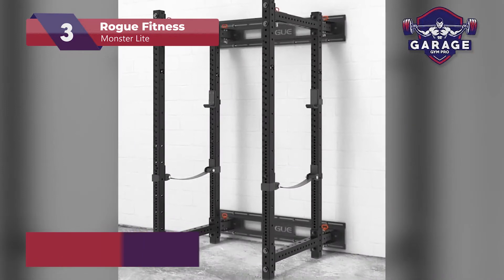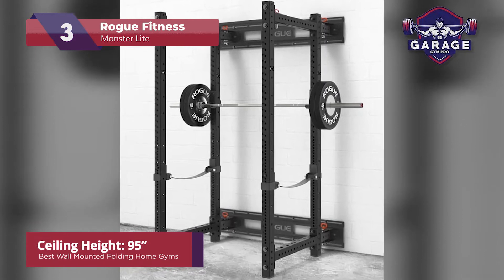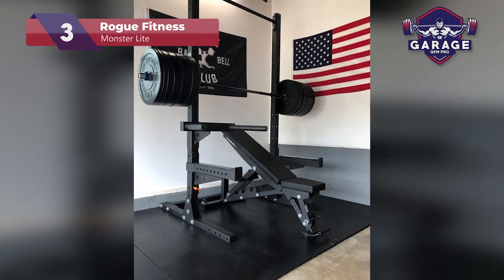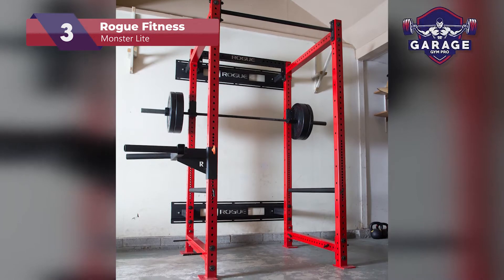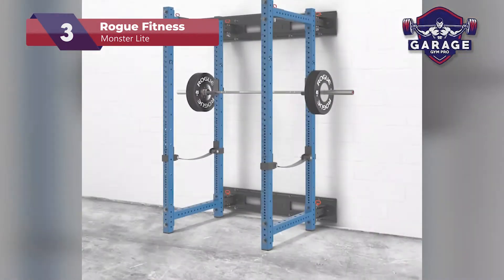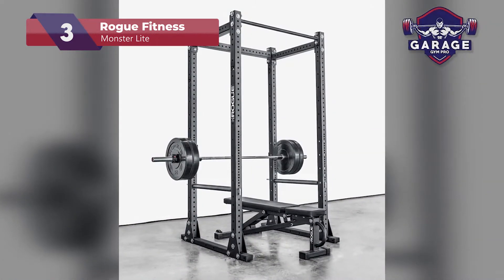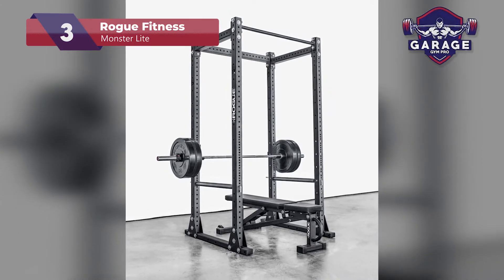This model has an adequate height, just over 90 inches, making it great for anyone over 6 feet tall, allowing you to perform pull-ups on the bar without having to worry about your feet hitting the floor. The Monster Lite folding home gym comes with a set of safety straps so you no longer have to rely on having a spotter when attempting a new personal best on your squat or bench press. While I like the addition of the straps, I do feel the rack could benefit from coming with some additional accessories.